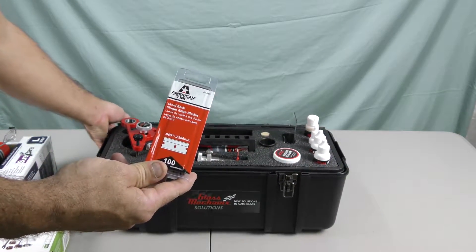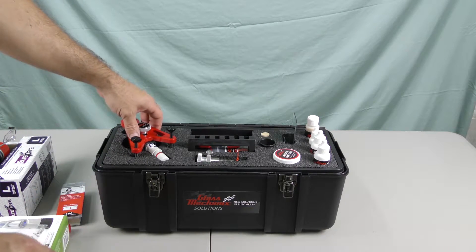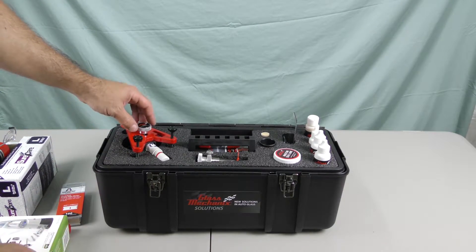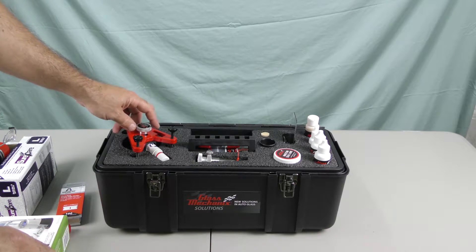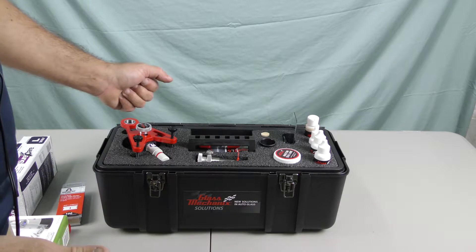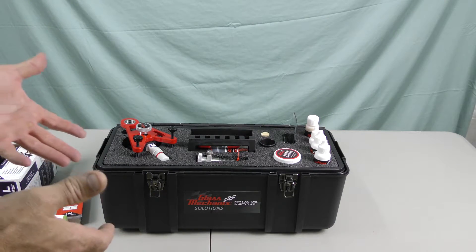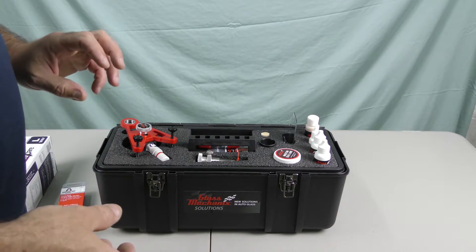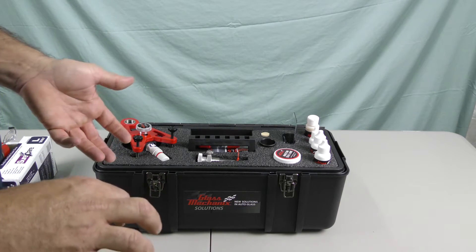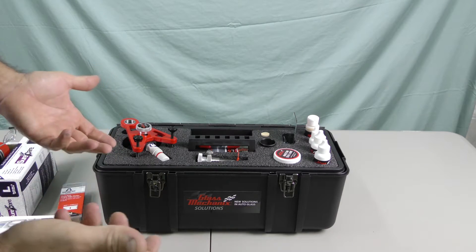Nice pack of 100 razor blades. This kit has everything that you would need to get started in the windshield repair industry, or if you have a replacement business this would certainly be a nice addition — everything that you could need right out of the box. Glass Mechanic says this kit will perform roughly 150 to 200 repairs before you would need to replenish any of the supplies.